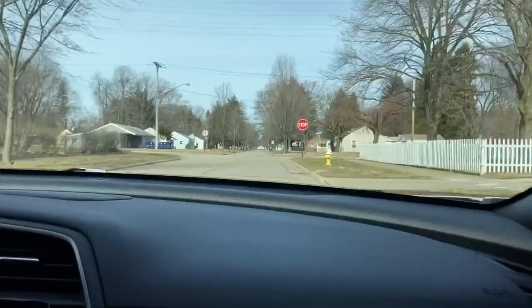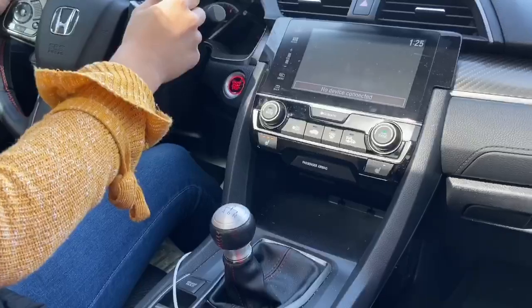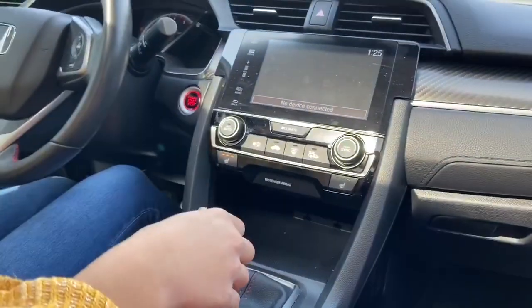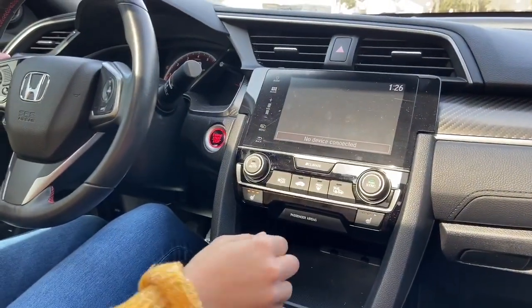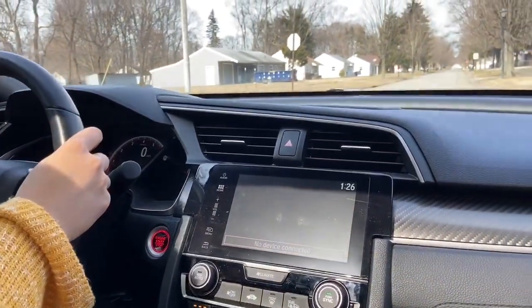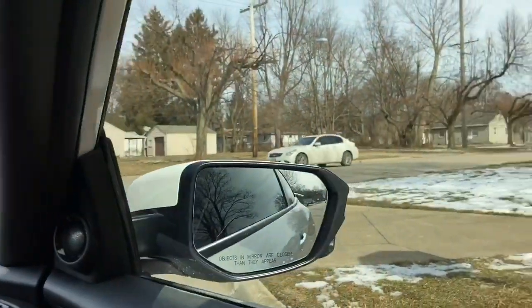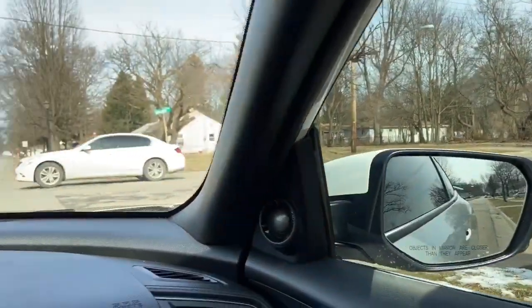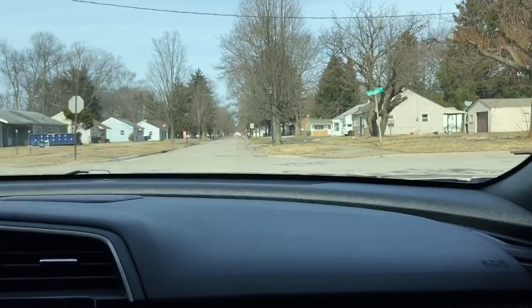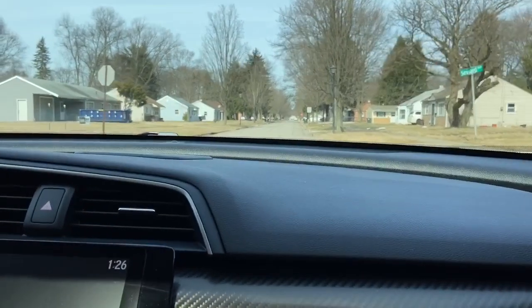So guys we're coming up on a stop sign. Clutch in all the way and brake normal — there you go. Now let's see you put it in neutral. Perfect. Now you're gonna go to first. Perfect. Look both ways like you normally would and we are gonna go through the intersection once this car is out of the way. Ain't no cars behind us, that's why I wanted to practice on these kinds of roads. Oh, that was so smooth — we just took off from that stop sign so smooth!